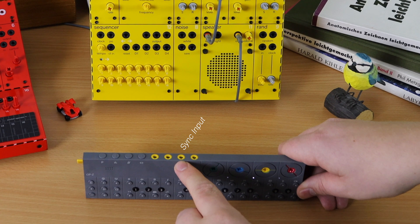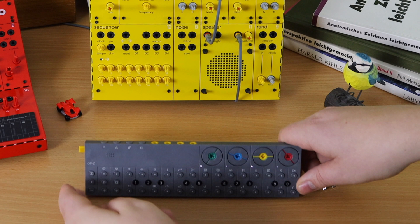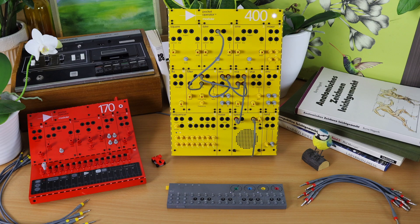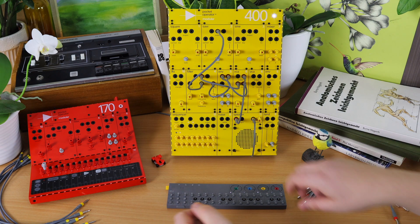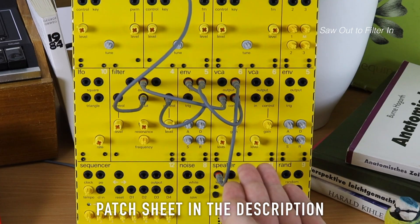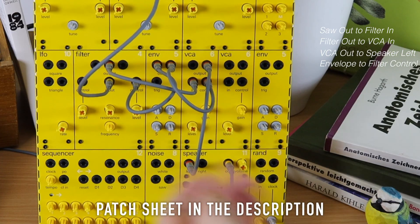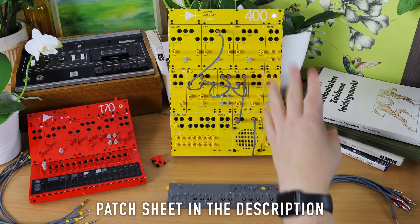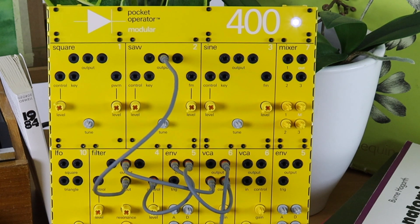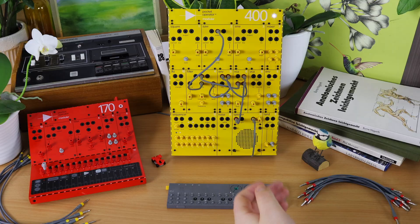We're not going to focus on syncing into the OPC — we will use the OPC as the master to control the Pocket Operator Modulars. We have a simple patch: a sawwave going into a filter, going into a VCA to the speaker out, and an envelope that triggers both the filter and the VCA. We don't hear anything because nothing is triggering the envelope and nothing is giving pitch to the sawwave — we'll fix that using the OPC.